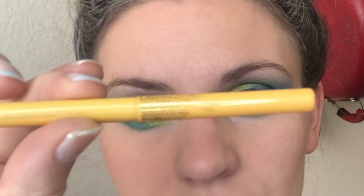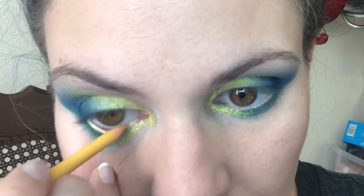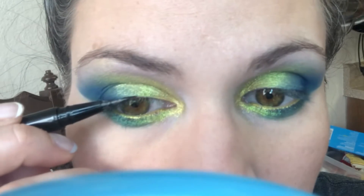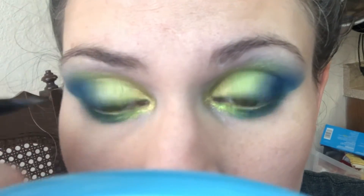Now I'm taking the yellow liner Toucan Do It from ColourPop. This is a discontinued liner, but if you can get your hands on it, it is really, really beautiful. I did do a very simple line of black eyeliner above my top lashes — I didn't do a wing, though.